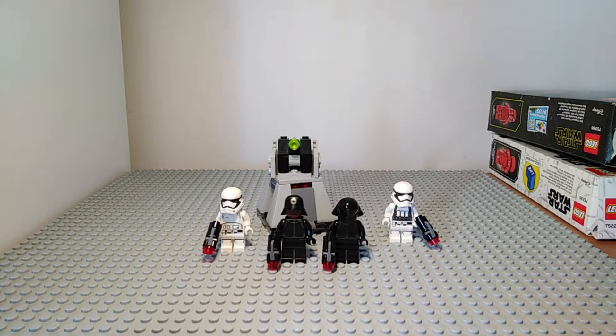Hello everybody, my name is Salty and welcome back to another video on my channel. Today we will be doing a review on the First Order Battle Pack from 2016. It had the set number 75132 and had 88 pieces. This set retailed for $13 in the US and as you can see it has 4 minifigures, which we are just about to get into now.